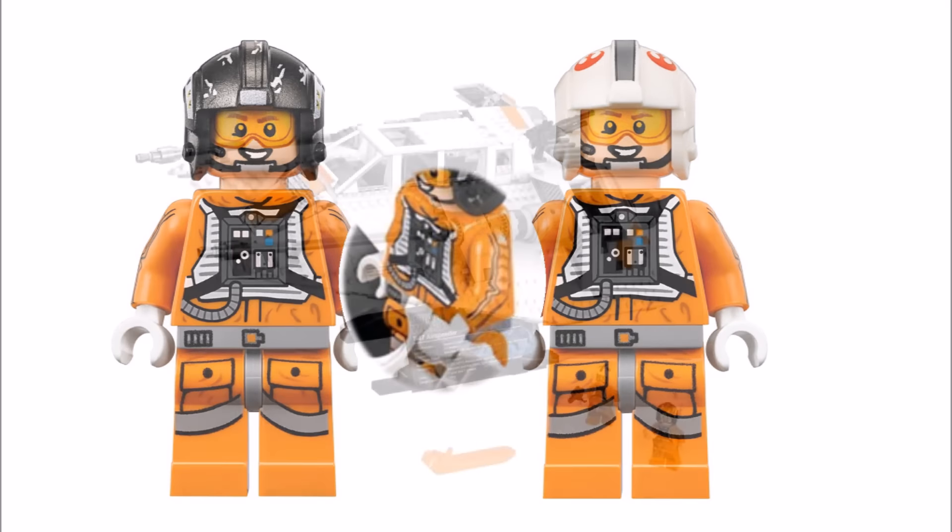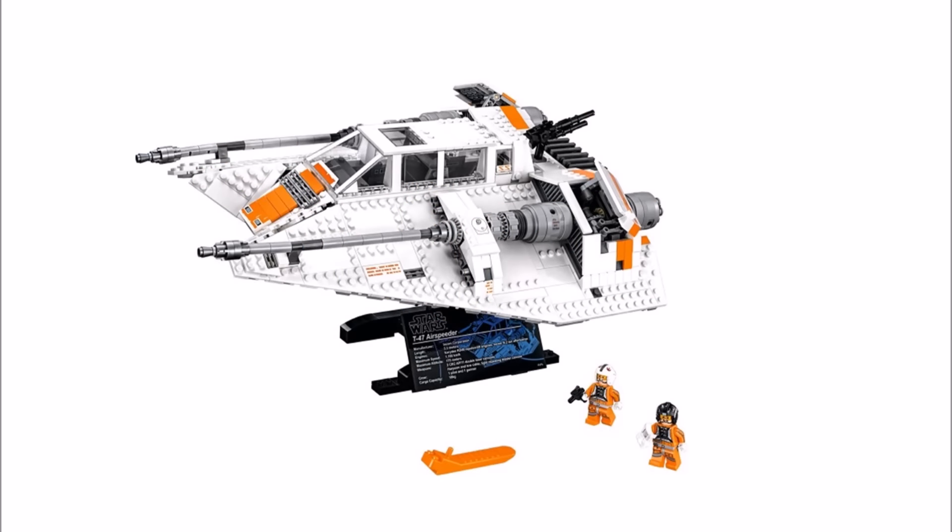Both minifigures are cool to get, but we feel maybe a ground crew minifigure would have been good to include as well, adding a third minifigure to the set.